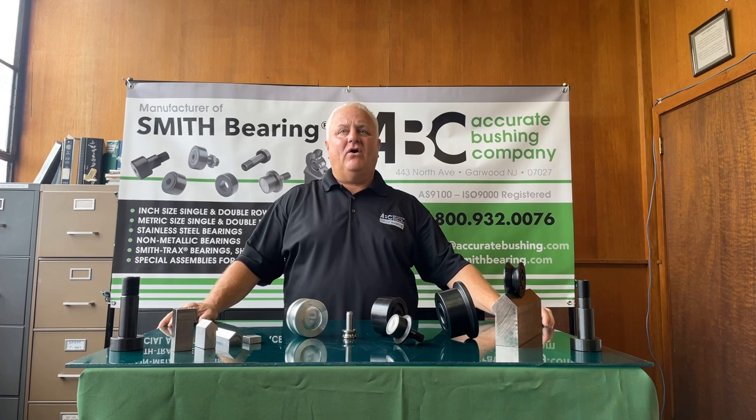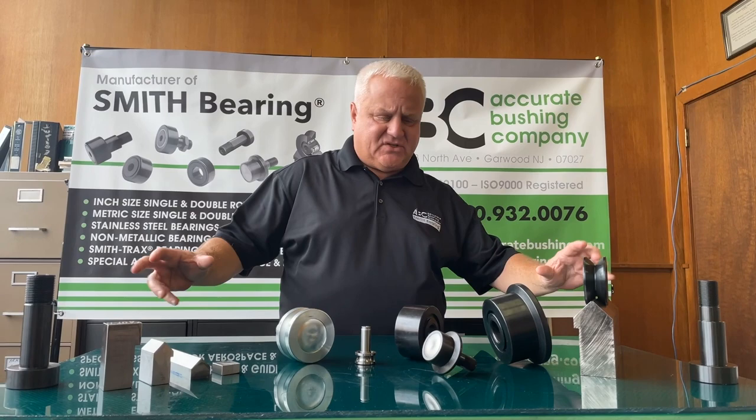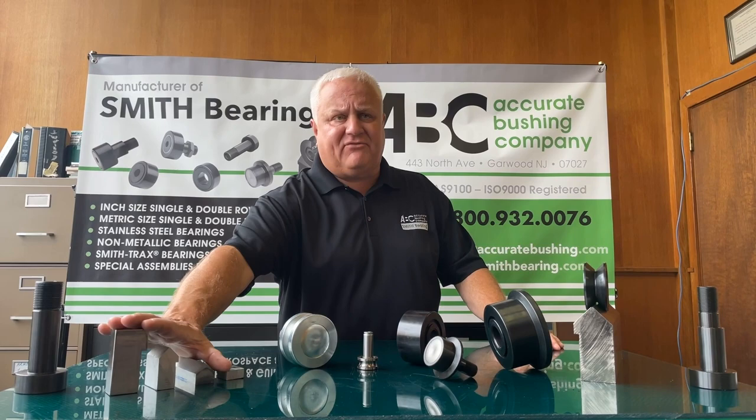Hello and welcome to the Smith Bearing Training and Educational Series. This is episode two. Today we're going to talk about Smith Tracks, the different sizes and series we make, and we're going to get into a little bit about the rail that we manufacture that the Smith Tracks roll on.